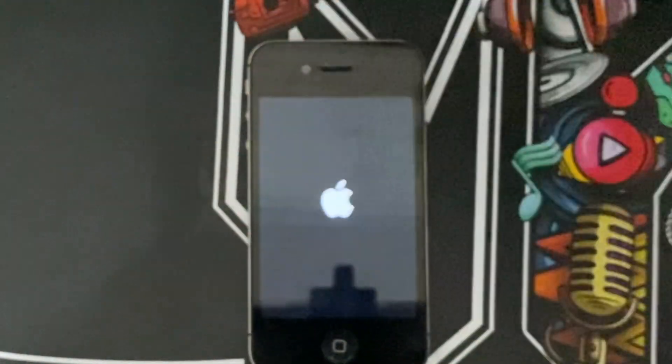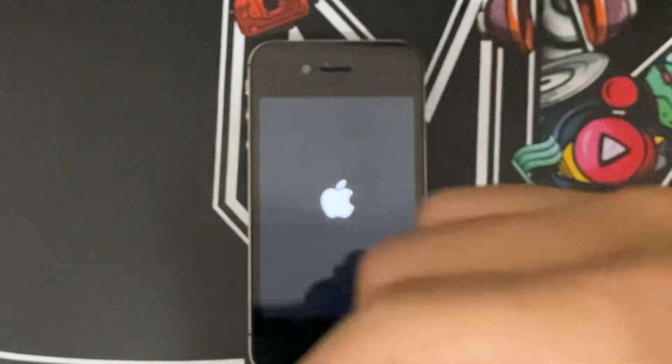So that's how you install iOS 6 on your iPhone 4S running iOS 8 or 9. Thank you all for watching and I will see you in the next video, bye!